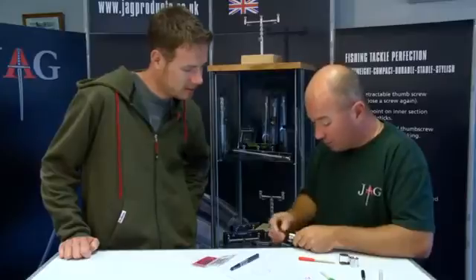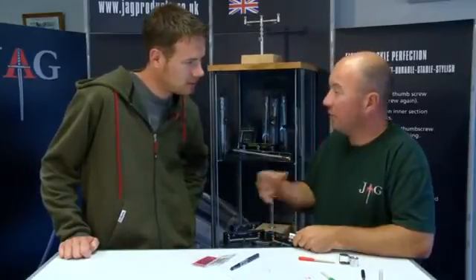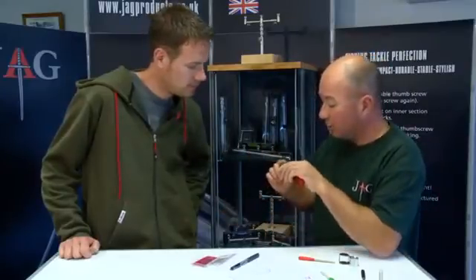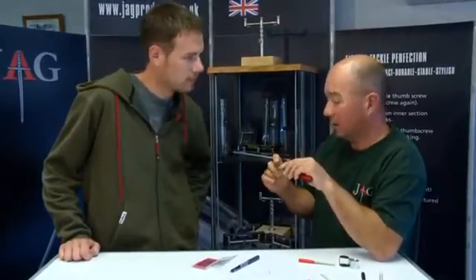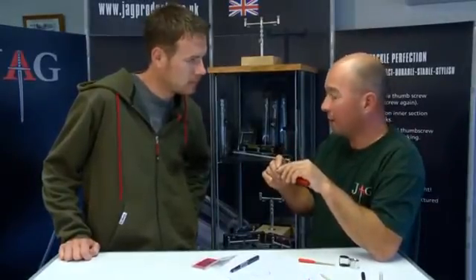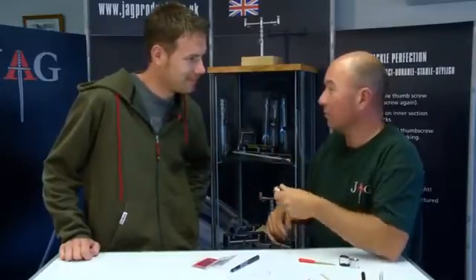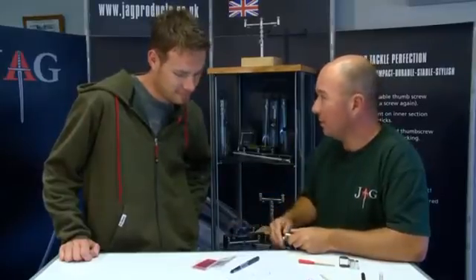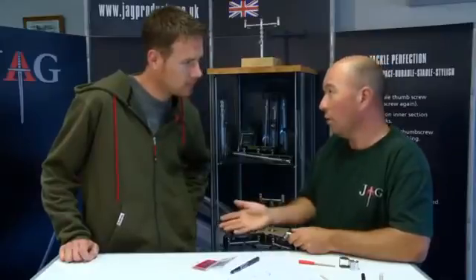When you catch a fish, whether it be a tench or a carp, you do find that point will have gone over - snapped off or bent over. It's a hook - you take it out, take it home, throw it away. The hook is 20-30 pence, but it's the difference between getting a run or not.